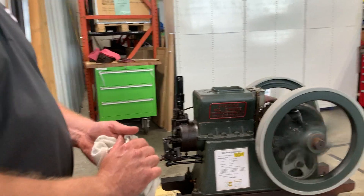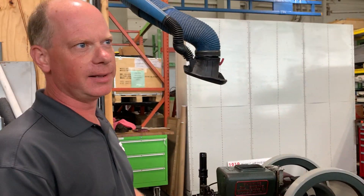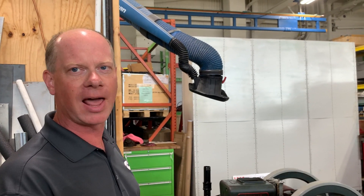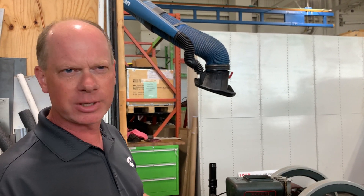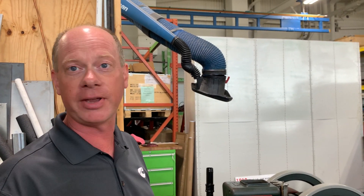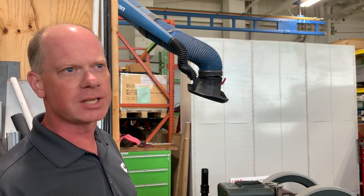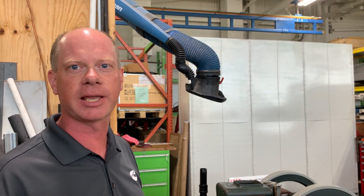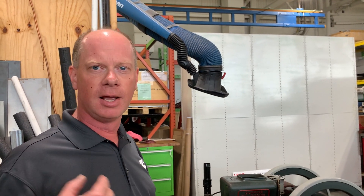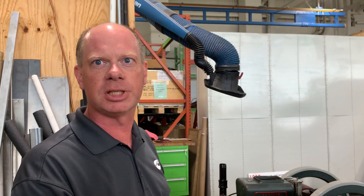This engine was primarily marketed for basically anything you could connect to with a pulley — there's a flat belt pulley on the other side. They were typically used around the farm for things like water pumps, feed grinders, and sawmills. They were also used in industrial applications, like in a small factory where a belt from this engine would run line shafts, with a series of pulleys and clamps to operate other machines.